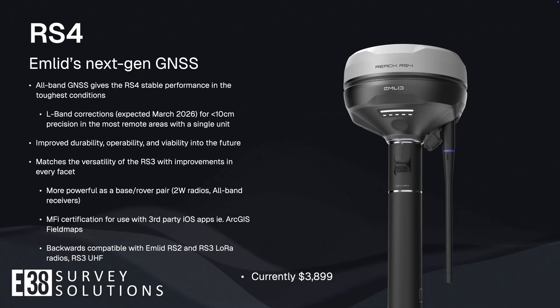The RS4 is for everyone else. The unit rivals the tech of the long-time industry leaders' most capable receivers, still at a small fraction of the cost. Not only is the hardware much improved from last generation, but with MFI certification, integration into third-party apps like ArcGIS Field Maps will be easy no matter the operating system of your data collector.